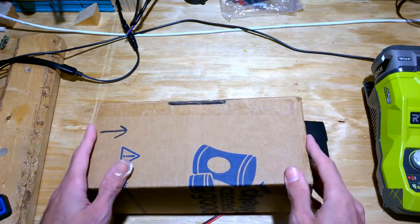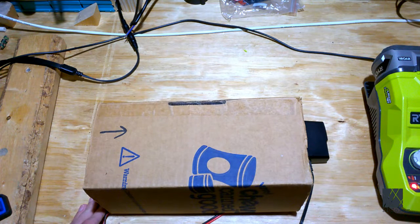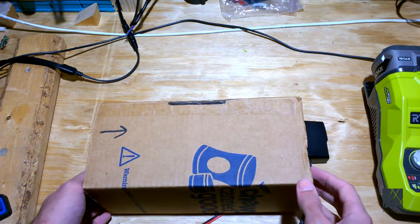Even if you use lead-free solder you need a solder fumes extractor. It just isn't healthy to sit there breathing that stuff day in and day out. I wouldn't even breathe it once if I could avoid it.